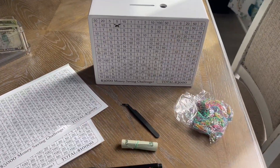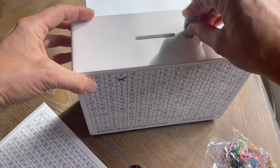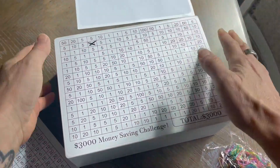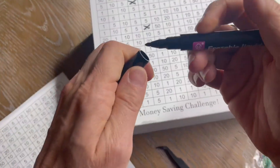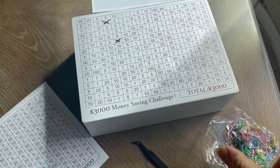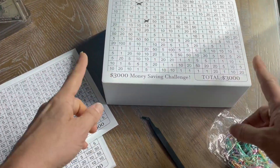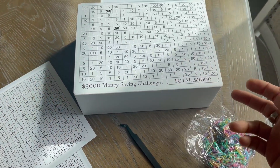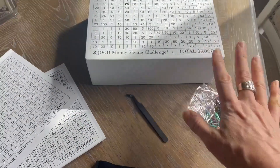This is something cool that a family could do together, or something that a newly married couple could do. It's just a fun way to save. When you're done with this challenge and you've reached your goal, just peel this off and you can put a new goal on. Maybe it's time to go up to the $5,000 when you finish this one.